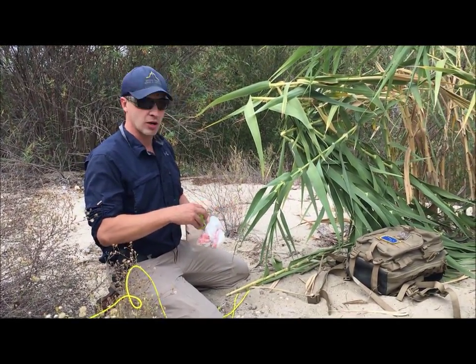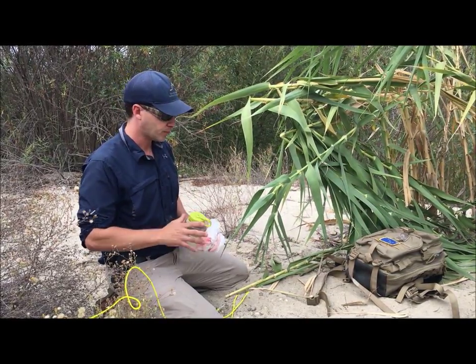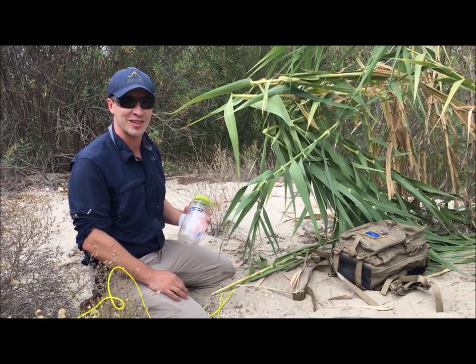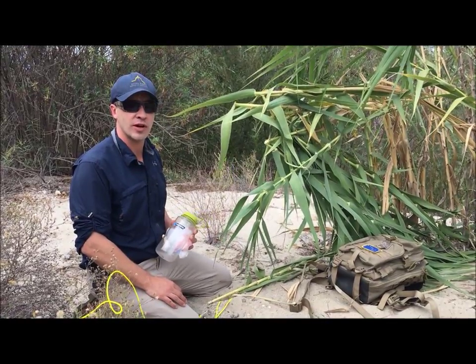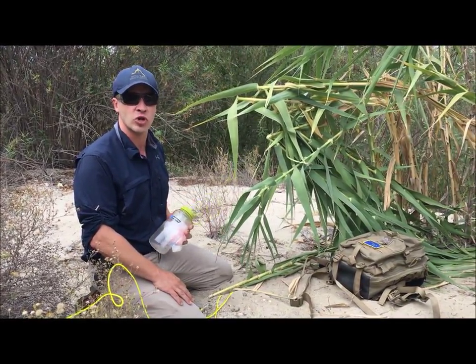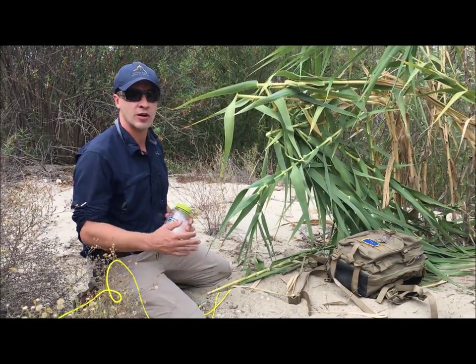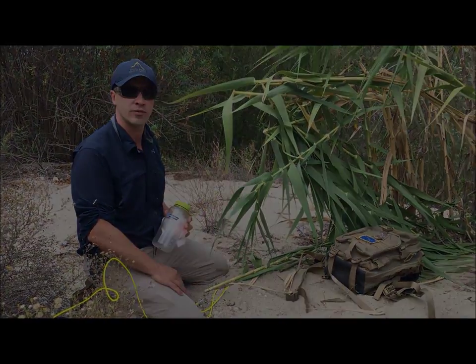So that's our lesson on transpiration. I hope you enjoyed it, and I hope you never have to do this to save your life. Thank you for watching our training program. There's much more to see at Survival Training School of California at www.CaliforniaSurvivalTraining.com — more videos, more lessons, and interactive distance training. I'm Thomas Coyne. Have a great day and stay safe.